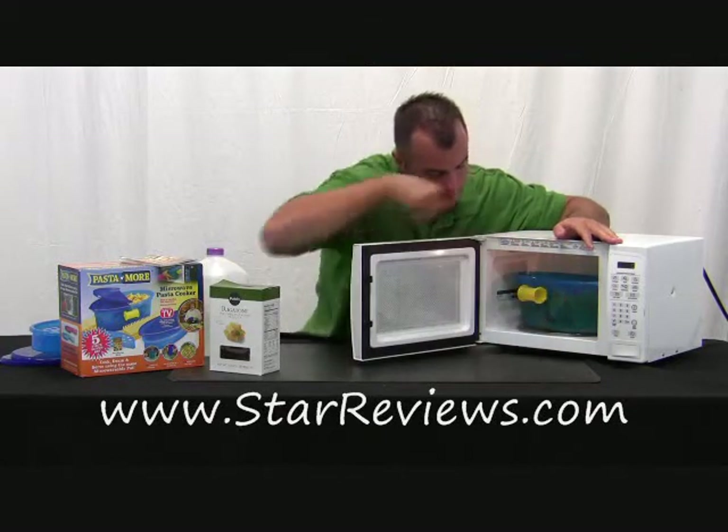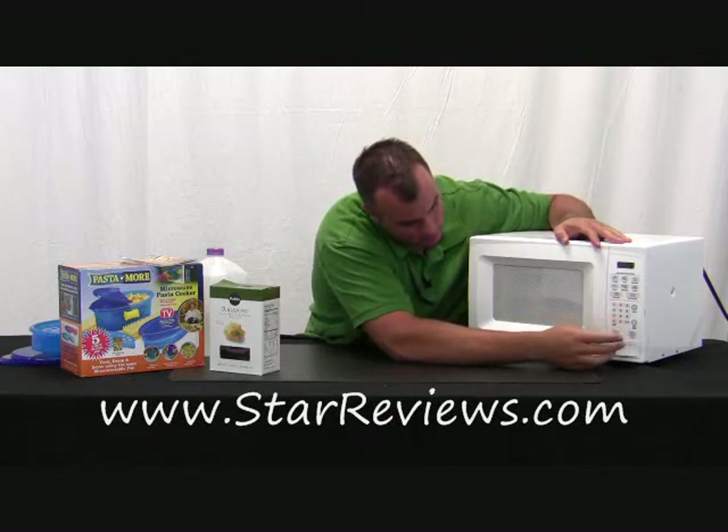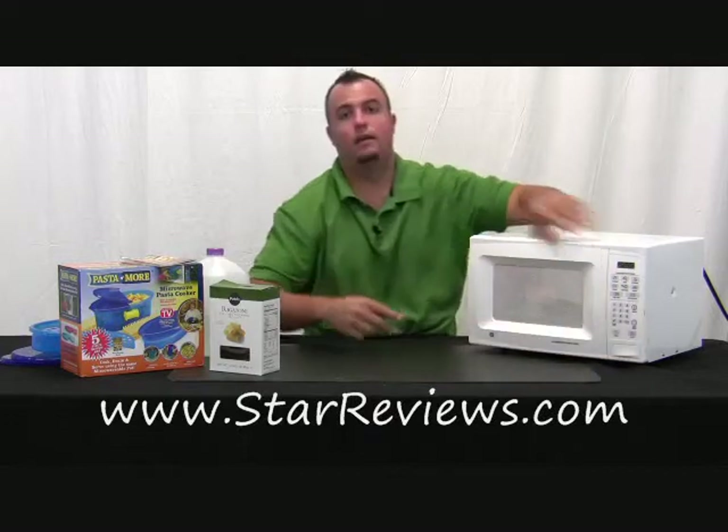Let's put the Pasta and More in, close it up — 27 minutes. We'll go halfway through to stir, and we'll be back in 27 minutes to tell you how the rigatoni turned out.